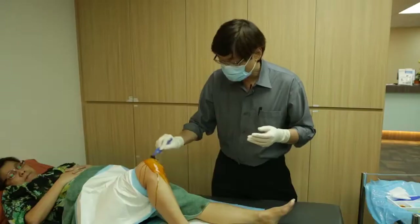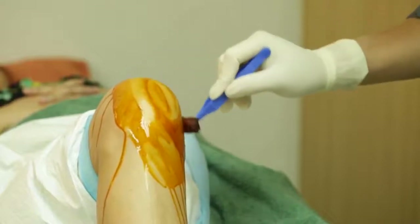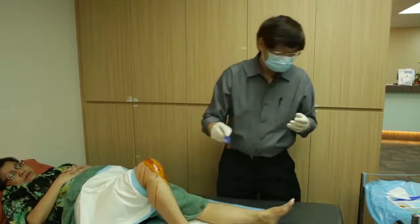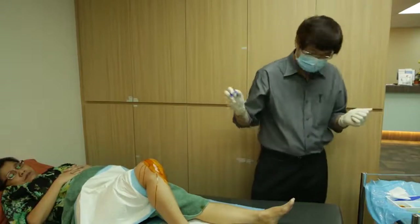I prefer the anteromedial approach because firstly, I think it's easier to palpate for the space between the bones, and secondly, I find it's less painful, because the chance of hitting the cartilage or the bone is much less using this approach.